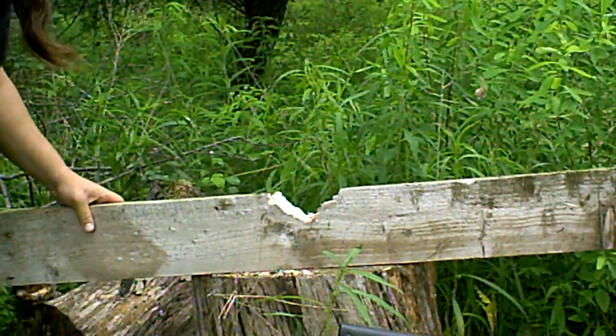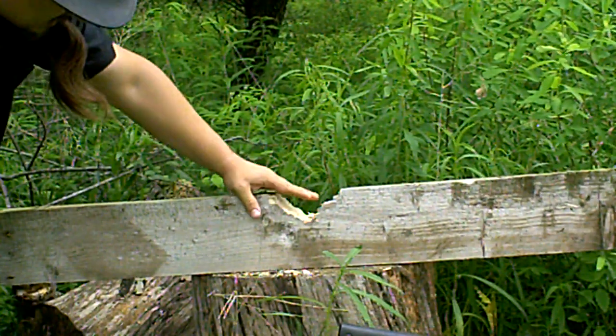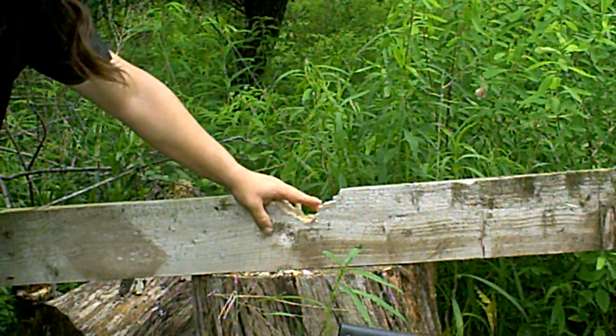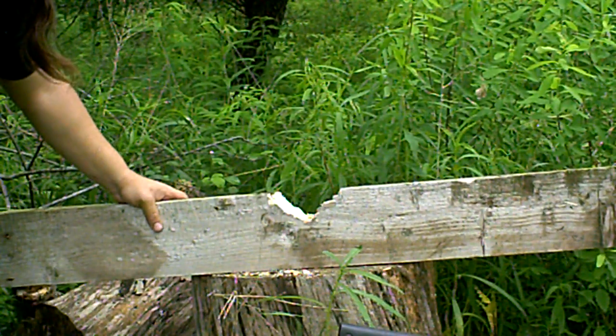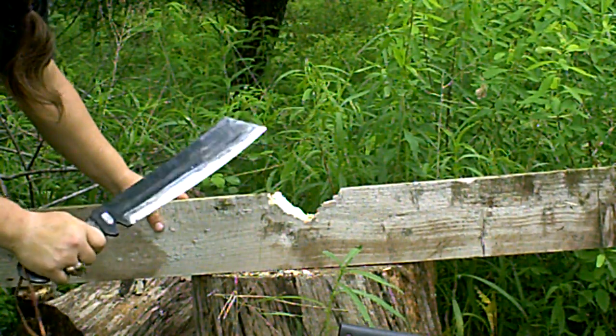It's got a pretty good notch in it so far. So that's about halfway through — I'd say anyway, that's about halfway through. Tell you what, this thing is pretty easy to work with.